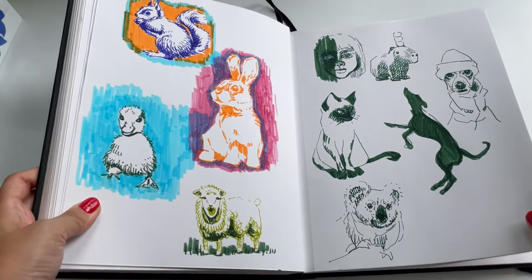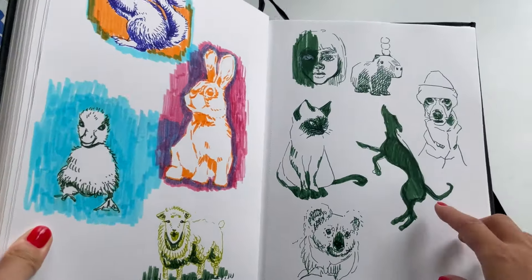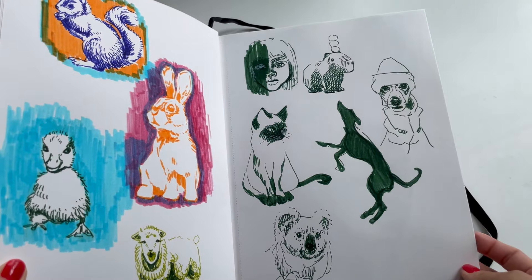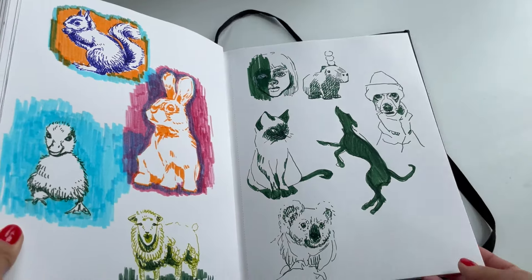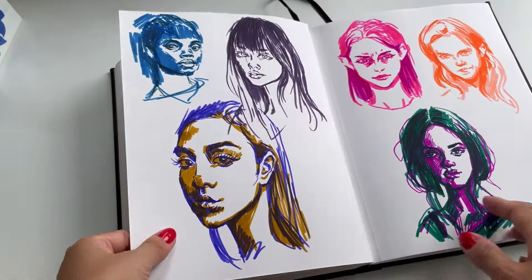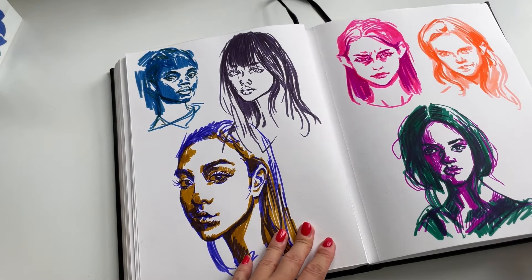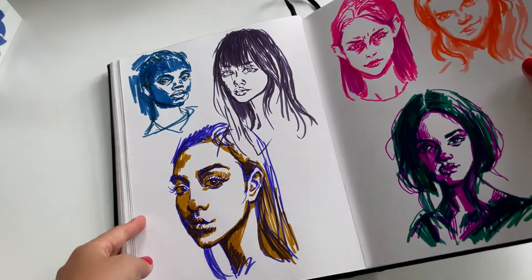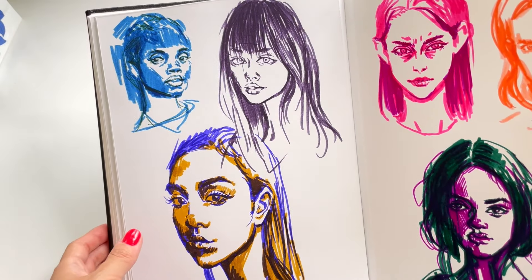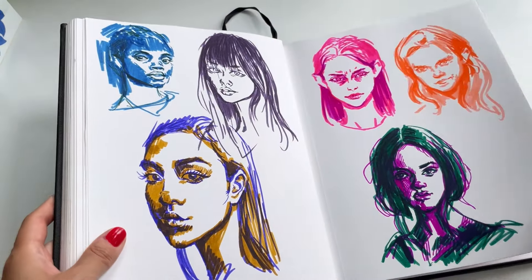More animal doodles. This is my friend's dog — I just opened up Instagram and there he was, so I did some sketches of that. And more brush pen. You see this one? Just such an ugly drawing. But that's okay — one among many.